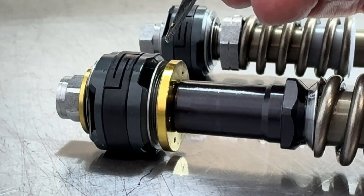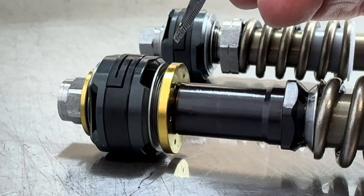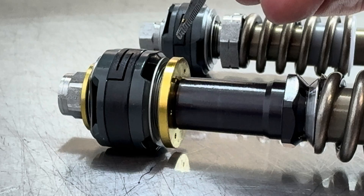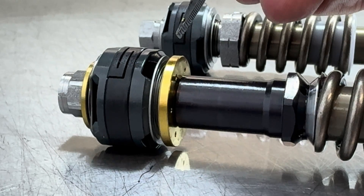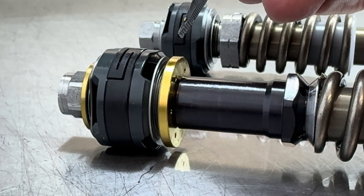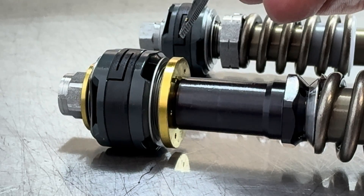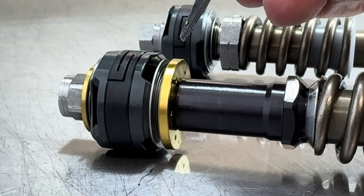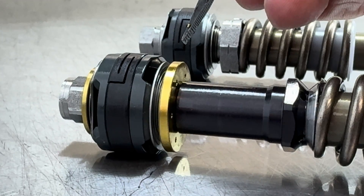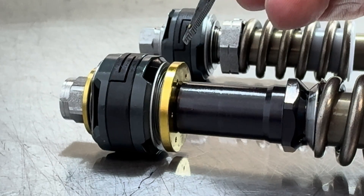What's nice about shim-style mid-valves is you have lots of tuning options. Whereas with cones, we have four or five different cones to choose from and a few cone springs. As you modify and change those, there's a certain magnitude of change that's always going to happen. With shims, we can make very small adjustments softer or very big adjustments. So there are much more tuning possibilities when it comes to shim stacks.